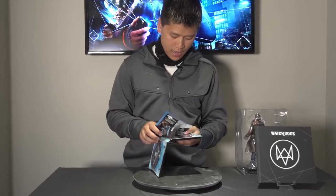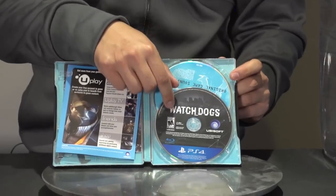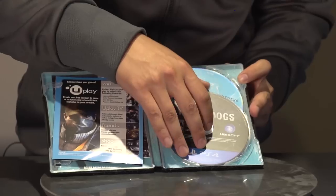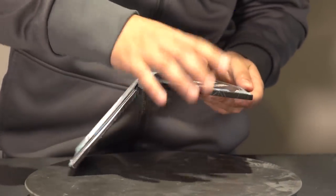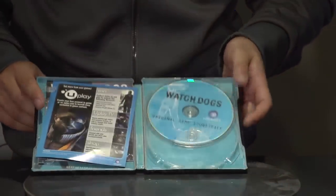So here we have the manual copy of the game — this is the PlayStation 4 version, like I said. And then we also have... don't break the disc, don't break the disc. Soundtrack, which is always nice.